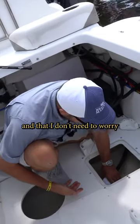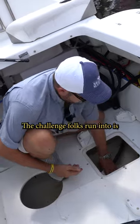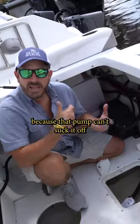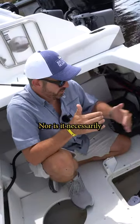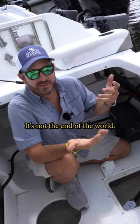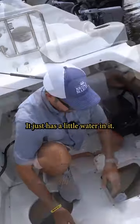So it's automatic in that I don't need to worry about it. The challenge folks run into is there will be residual water in here — probably that much water sitting in this hull — because that pump can't suck it off the bottom of the boat, nor is it necessarily far enough back to get all that water. And that's normal. It's not the end of the world. The boat's not sinking. It just has a little water in it.